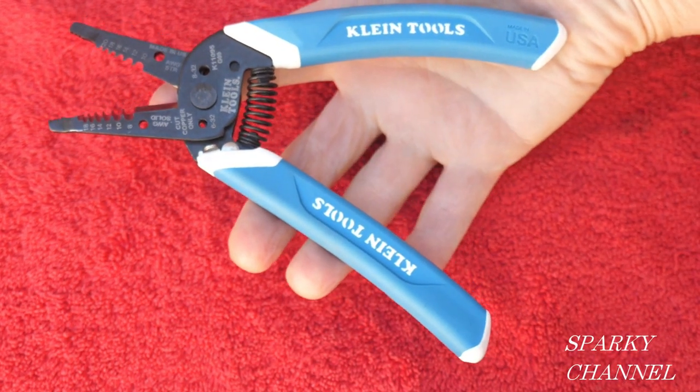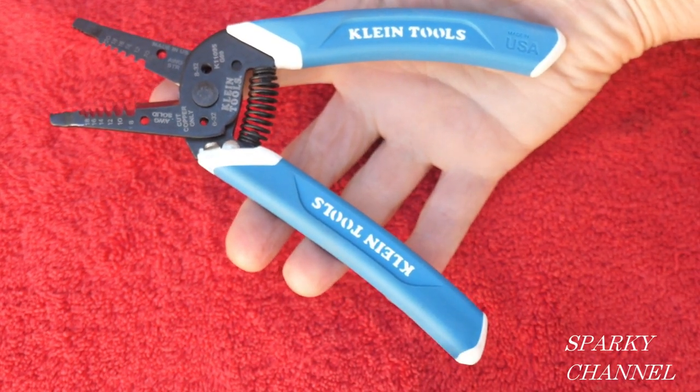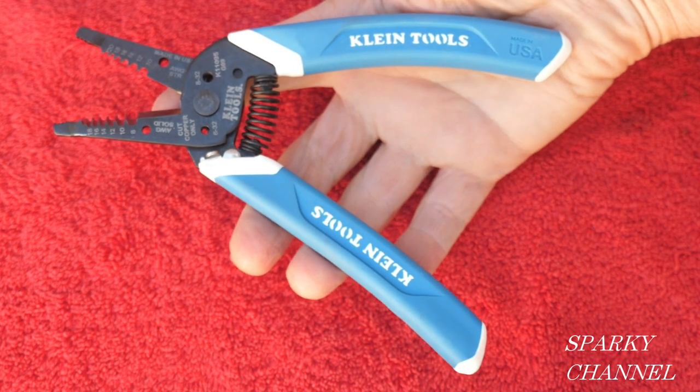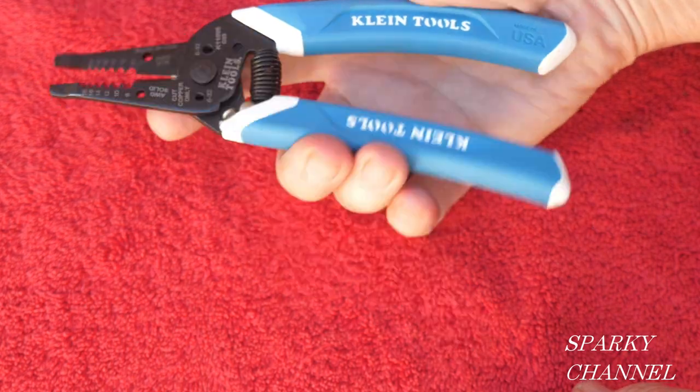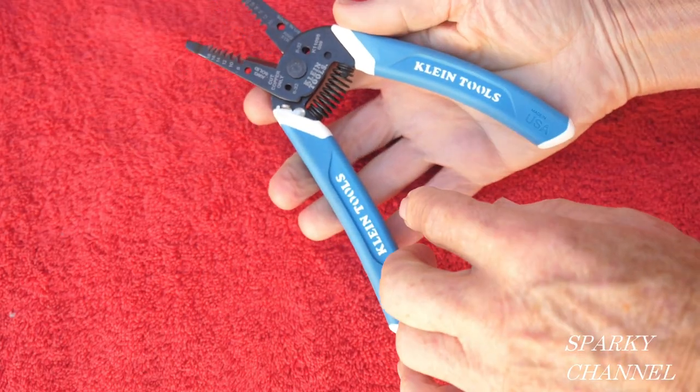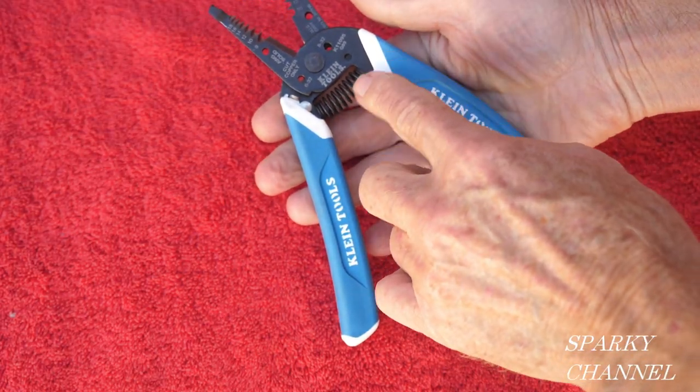Hey, this is Bill for Sparky Channel, and I've got a brand new pair of Klein strippers and cutters. This is the K11095 — they're quick, they're light, and one thing I find really interesting right away is the spring.